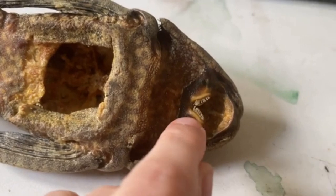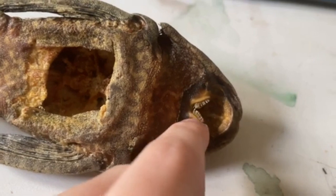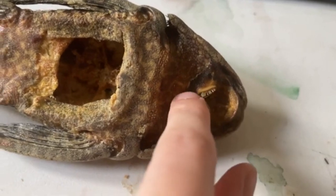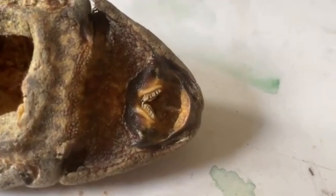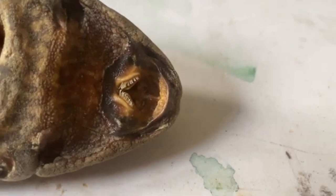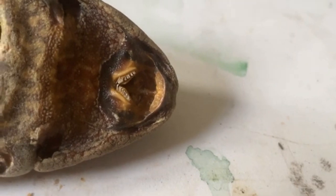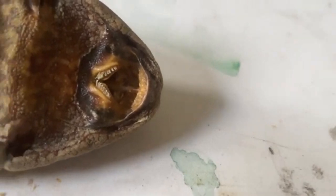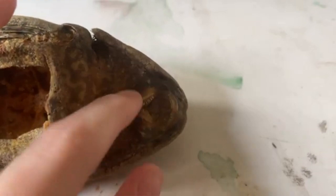So we've got the mouth. We've got the dentary and the premaxillary — two bones at the top — and these hold the teeth for eating and getting at food. Being a detritivore, this fish is really good for feeding on finer matter. It's not a carnivore — it's just trying to get detritus, algae, stuff like that. So it's got more numerous teeth.